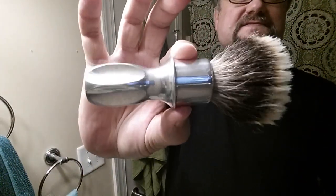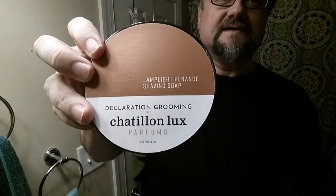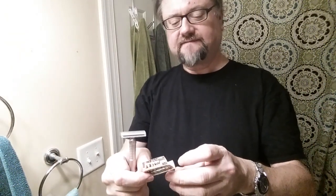Hey guys, got some cool gear today because it's for the Lather Games Declaration Grooming Day. I've got a Declaration brush — it's a B5 knot in this vintage rubber set handle. I love it. Put it in water since you need those tips to absorb some water. Declaration Grooming soap of course — the soap is the main thing that needs to match the vendor day. I do not shave with this awesome Lamplight Penance soap enough.